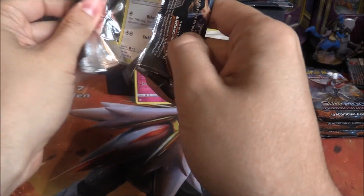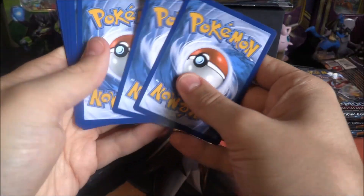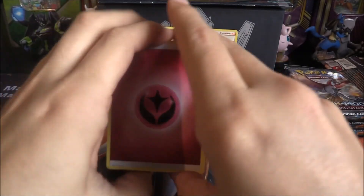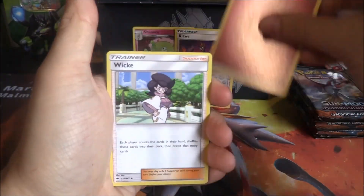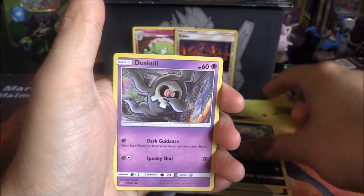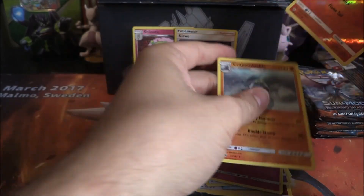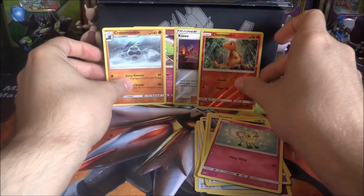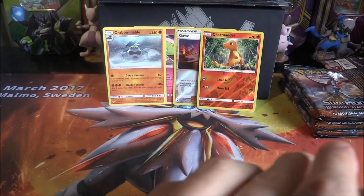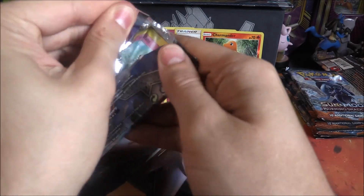Our next pack is Marshadow — can Marshadow bring us any luck? Results: the Fairy Energy troll, Weavile, Skaterope, Skaterope again, Bouffalant, Stufful, Inkay, Duskull, Tynamo, Cutiefly, Reverse Charmander, and a Crabominable. Not bad! Reverse Charmander — I think that's our first Charmander, which is pretty sweet. Two packs down and we're on nothing notable yet, but we do have a Reverse Kiawe which is not bad.